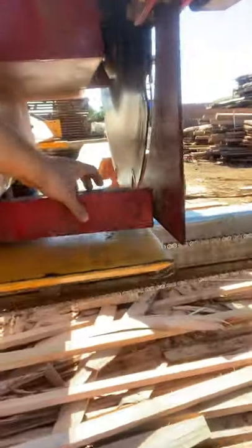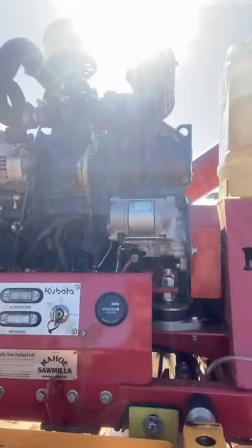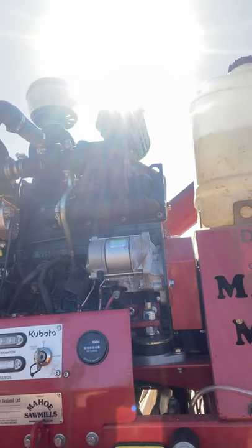The time I save, the effort saved — it's fantastic. Even the return feature saves your back: there's this little tab that when you're cutting, it just flicks back, and when you return the machine it returns the timber with it. It'll return a 250 by 250 no problem — I haven't found anything it doesn't return.